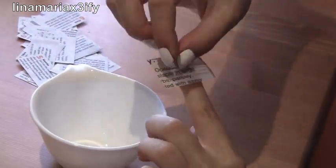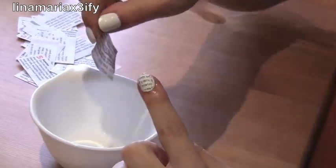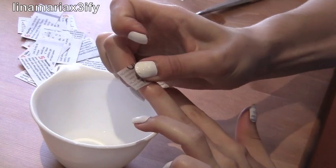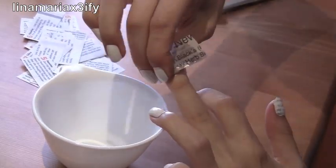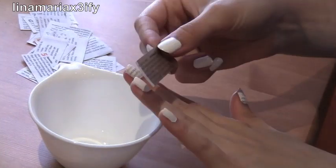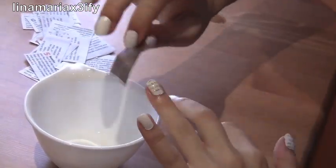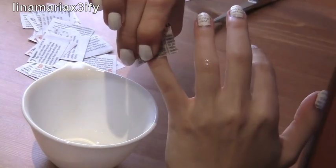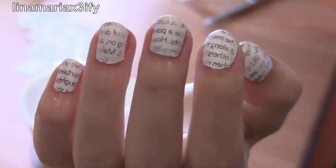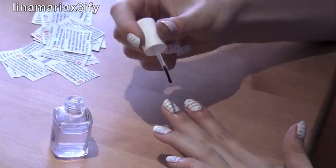Now just continue these steps with the rest of your nails. Once you're done with that, this is what you should have. With these nails it's very important to put on a clear top coat or the ink may start to come off and fade.